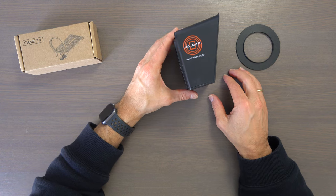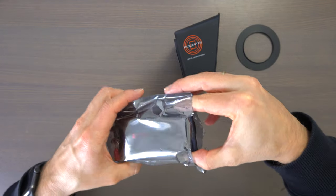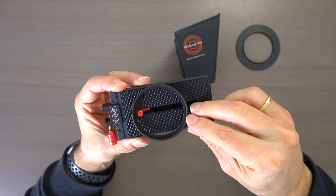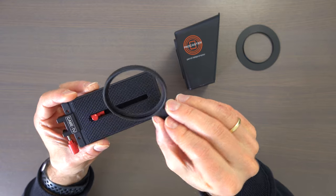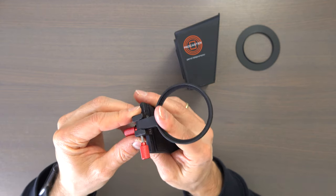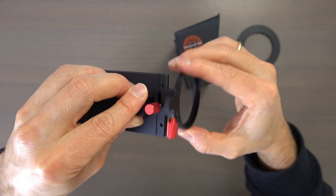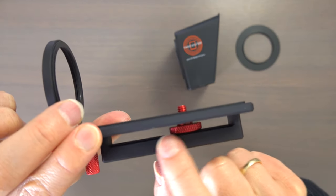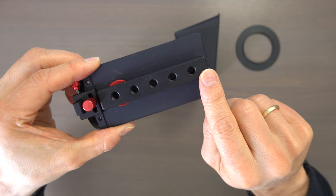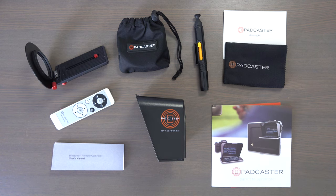Now let's open the box of the CamTV lens adapter. Like the rings, it is also made out of metal. This ring is where you will mount the adapter ring of the teleprompter. You slide it into the front of the tripod mount, and with the red screws you adjust the position of the ring in relation to the camera. On this screw you mount the camera. On the bottom you have 5 quarter-inch holes to mount the adapter to the tripod. Here you can see everything that came in the boxes.